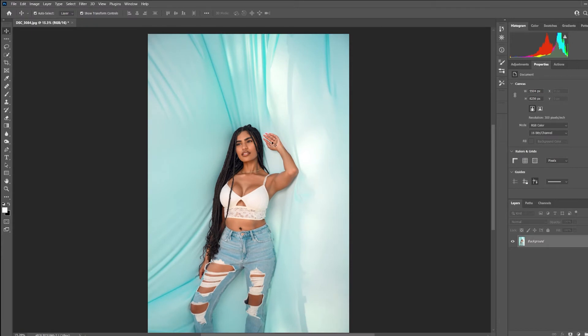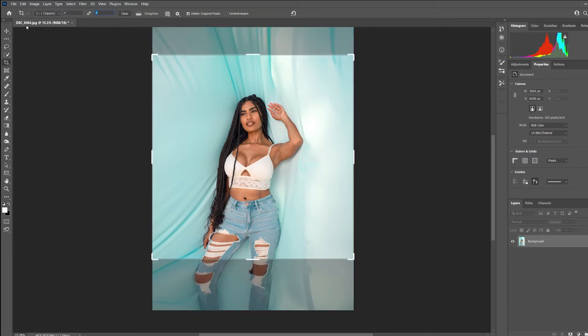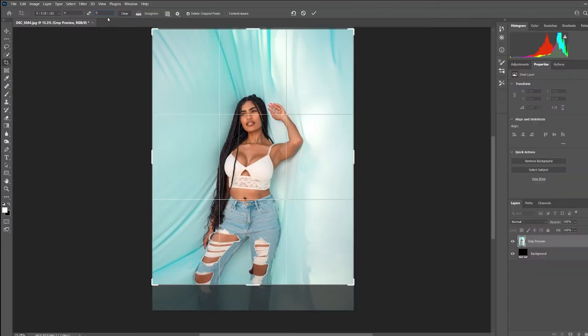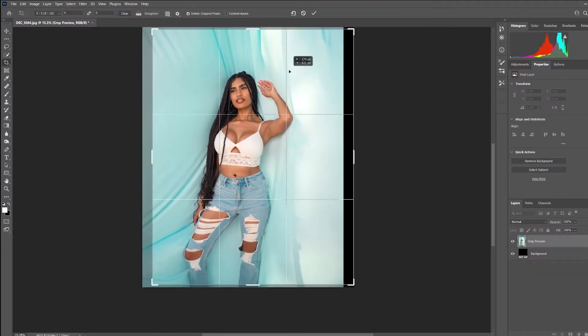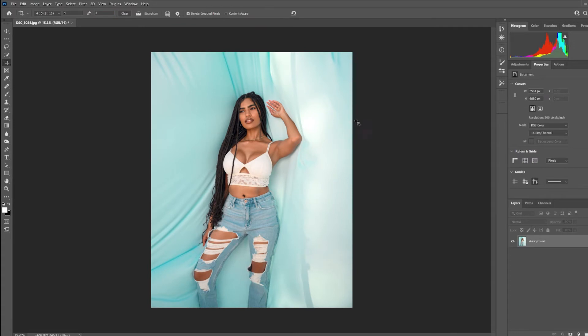The next step is the aspect ratio. Instagram lets us upload in two different aspect ratios: either a square (1 by 1) or a 4 by 5. Click your crop tool and enter 4 by 5, then crop it however you like. Once you're happy with the crop, go ahead and check that — we're good.